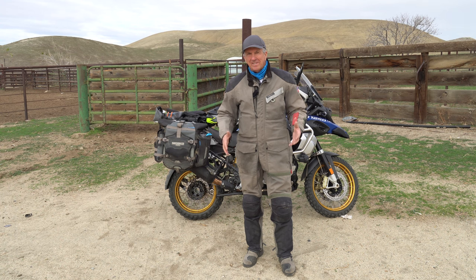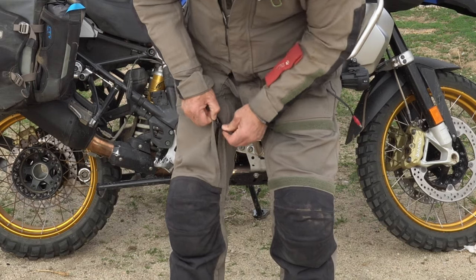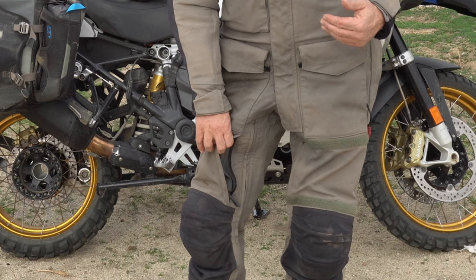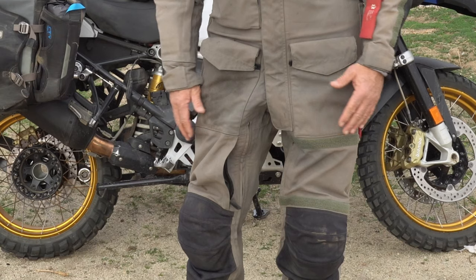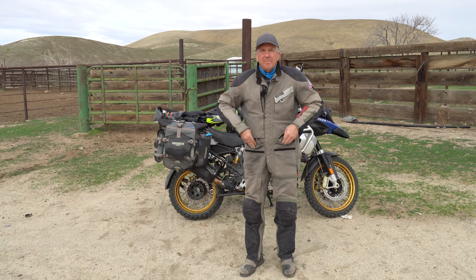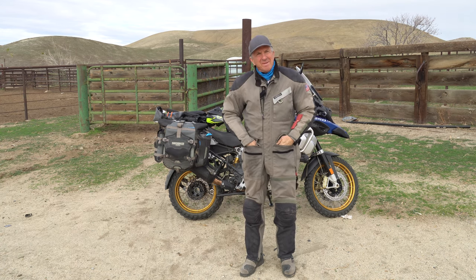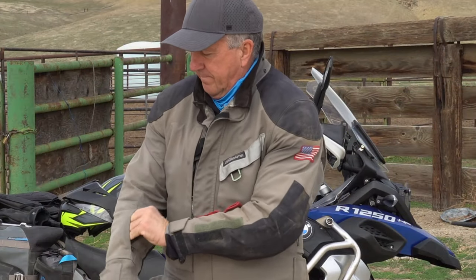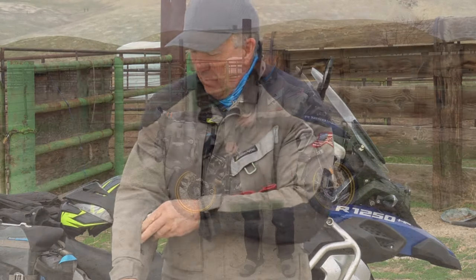The AeroStitch suit has several pockets. On the legs there are a couple of zip-outs. I sometimes put an extra battery in there, but I don't want a lot in front in case I fall — I don't want something hitting me there. That pocket is waterproof. You have two pockets up here where I keep earplugs and soft goods. This pocket I use a lot — I keep my wallet here so when I stop for gas I don't have to dig in my pocket. It's waterproof as well.